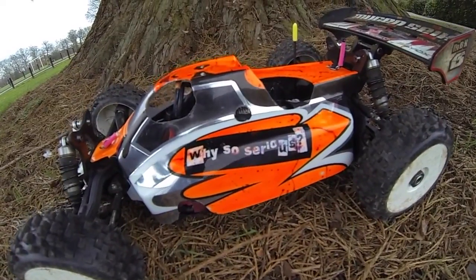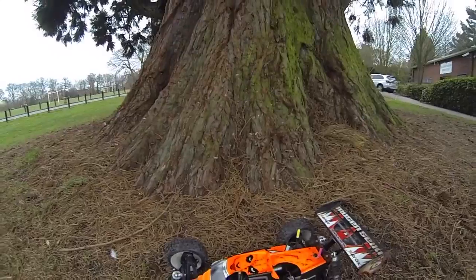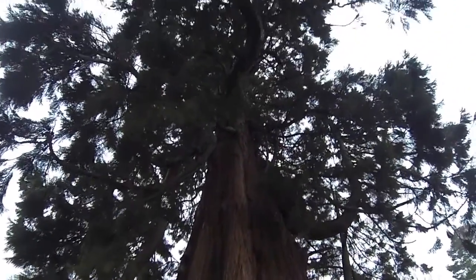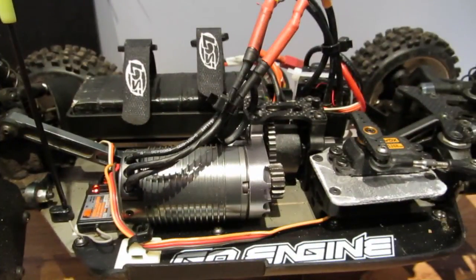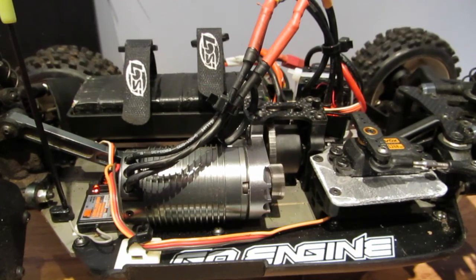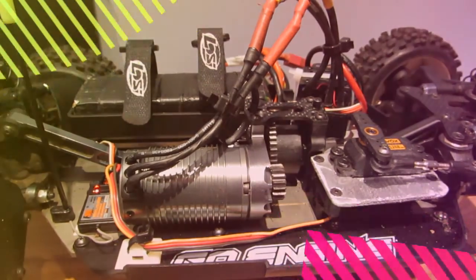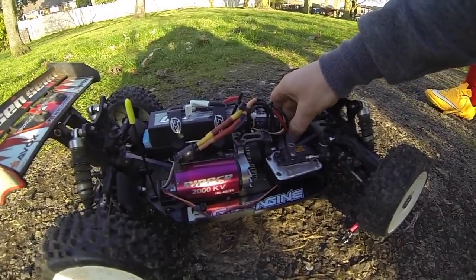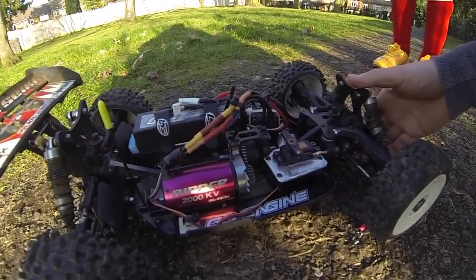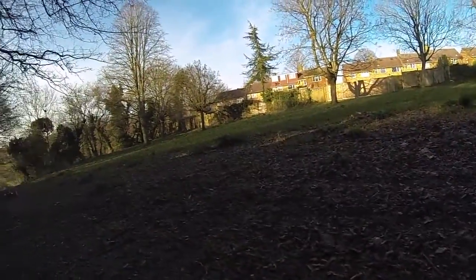A couple of days later I didn't have a chance to run the car. I'd set up the controller and everything was all good because I'm using the FlySky GT3C for the first time. When I went to turn it on it turned on, but then when I went to use it there was nothing - it kind of juddered about.